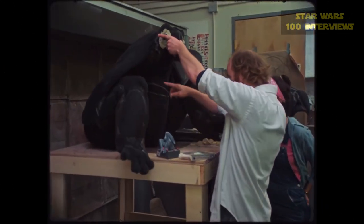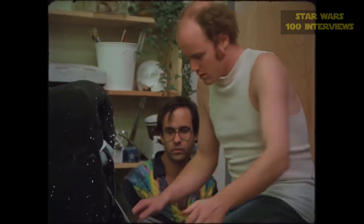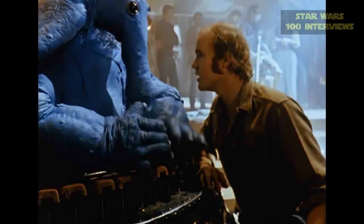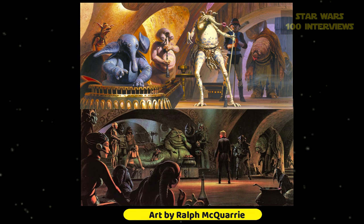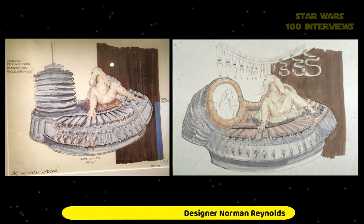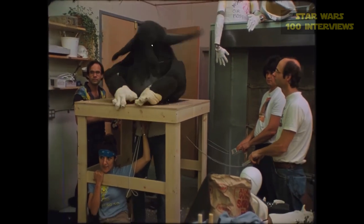At a certain point, Phil Tippett, who was in charge of the creature shop, had wanted to be inside Max Rebo himself, but discovered it was just too tight. Since Simon was a bit smaller, Phil asked if he wanted to have a go. Simon thought the bright blue character in the middle of a very dark set was bound to have a lot of impact — he looked fun. So he got in, took home a cassette of the music the night before, practiced as if playing keyboards, and they shot the next day.